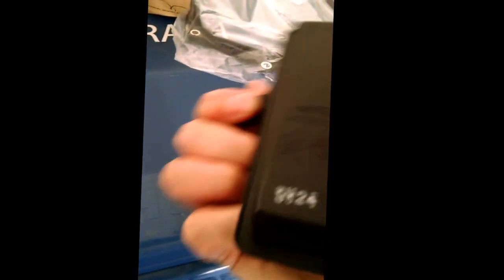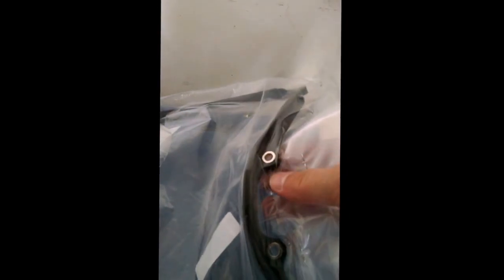You also get the transmission filter in the package — here's what it looks like for the 2015 with the 1.8 motor. It comes with a pan gasket, which is a rubberized gasket. This particular gasket comes with the spacers already in it — those spacers help protect the gasket from being squeezed down too hard when it's tightened down to the pan.